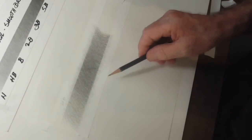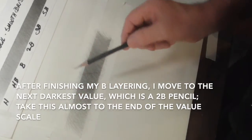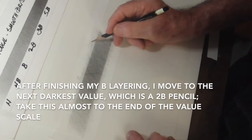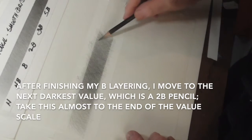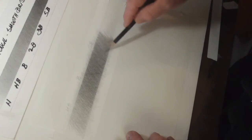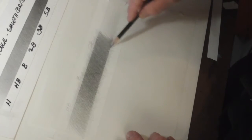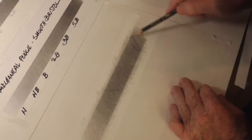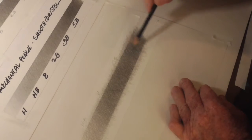I'm just about ready to start my 2B, which is the next pencil. So far I've done HB and B. I want to start the 2B around here and take it a bit farther over. I can see the difference already. The key thing is that you're using the same light pressure, yet it really is working. I've moved out just about to the end of the value scale with the 2B pencil — my third pencil.